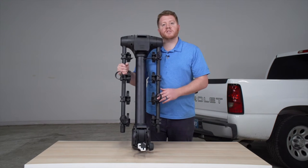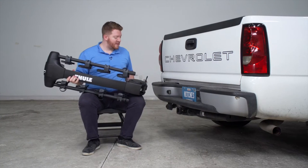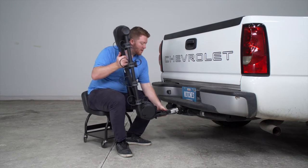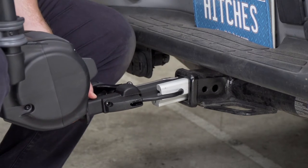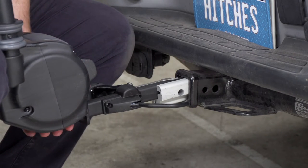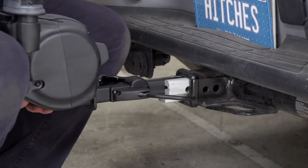Now that we've gone over some of these features, let's go ahead and show you how easy it is to install on your vehicle. We're just going to take our shank and we're going to line it up with our hitch receiver. And before we place it in all the way, we're going to take this pin and we're going to pull it out all the way. We're going to make sure that our two pin holes line up on the receiver and our bike rack.